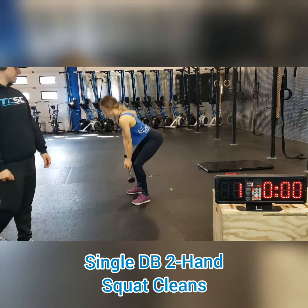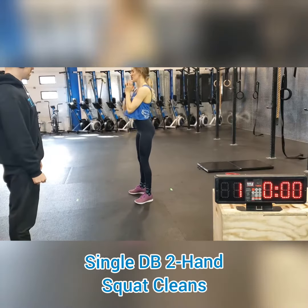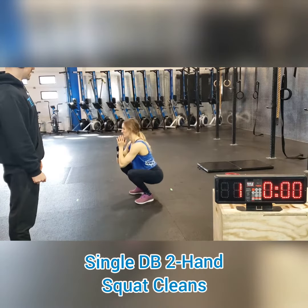So you're going to transition to the dumbbell back on the ground. Hips forward, back down. And for 20 seconds, you can do as many of these as you can.